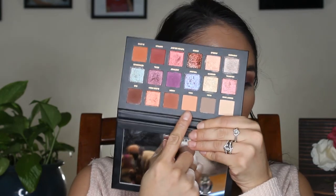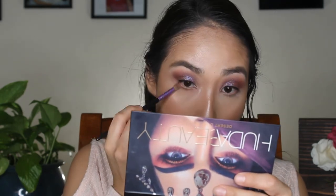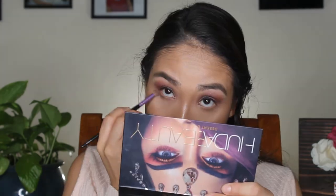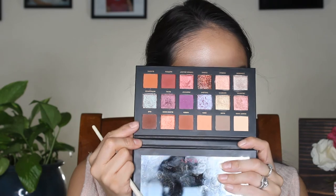We're going to do the same thing we did in the crease on the lower lash line. So we're going to take Eden, this pink shade, and then we're going to take Amethyst, the purple shade. Then I'm going to take more of a pointier brush and go in the outer corner with OUD, right here. I'm going to go in the outer corner and reach the top.